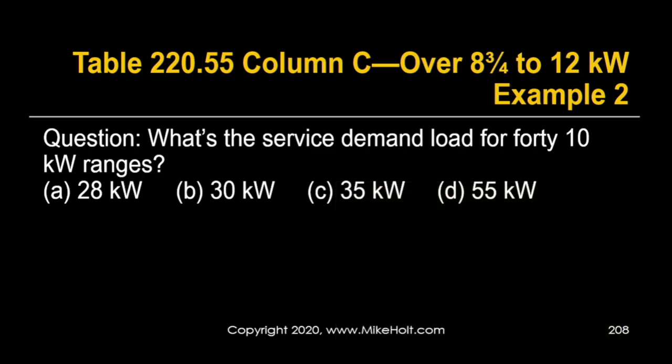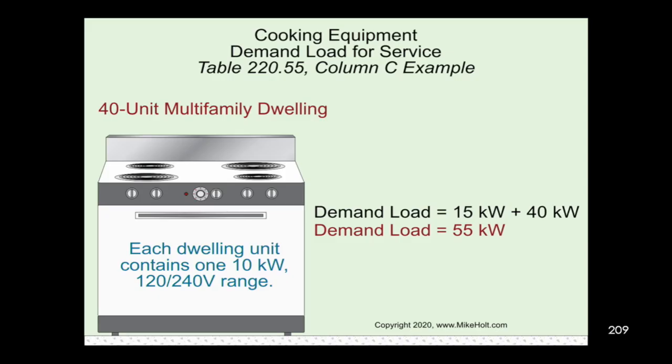For 40 ten-kilowatt ranges, that falls into column C. Column C for large numbers says: 15 kilowatts plus 1 kilowatt for each range. We have 40 ranges, so 40 plus 15 = 55 kilowatts. That's our total demand load — 55 kilowatts.